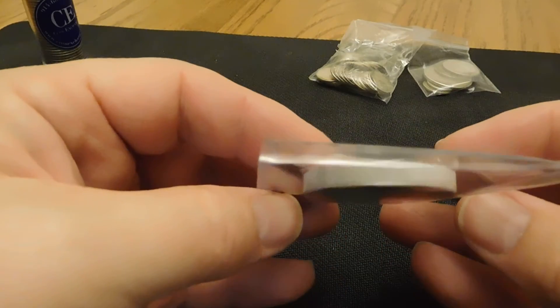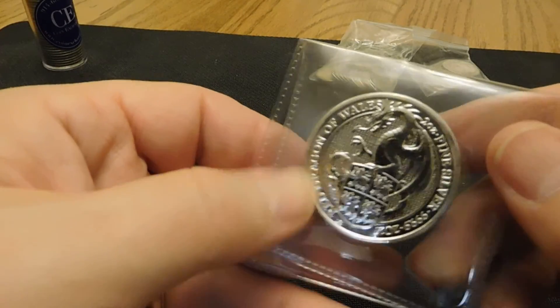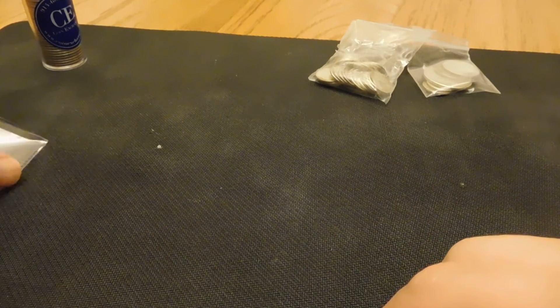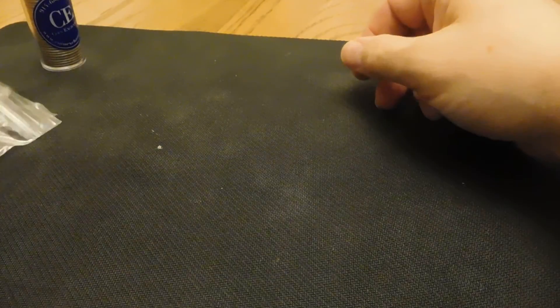These are really thick, hefty coins. Anyway, place your faith in God and let Him guide your life, and stack a little silver along the way and enjoy the history of it. Thanks for watching.